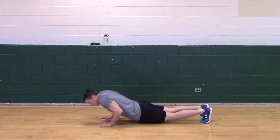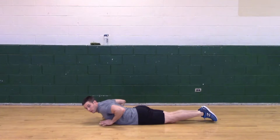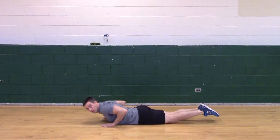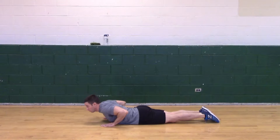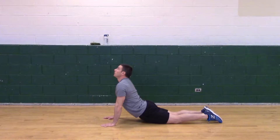We're going to go down directly straight underneath our chest, our toes, and the top of our feet down to the ground. We're going to look straight up, all the way to the ceiling, elongating our tummy.